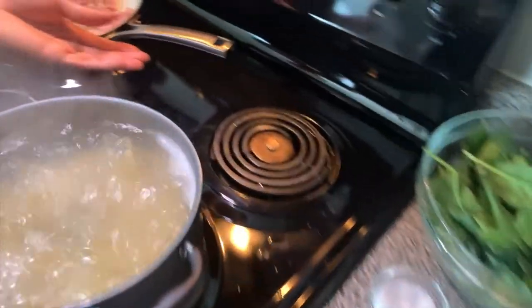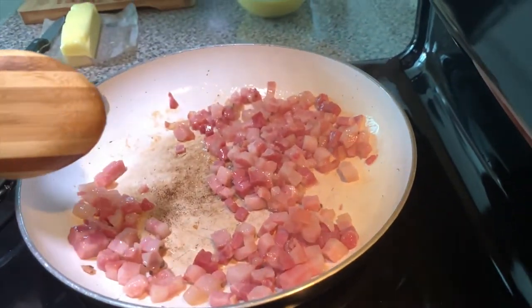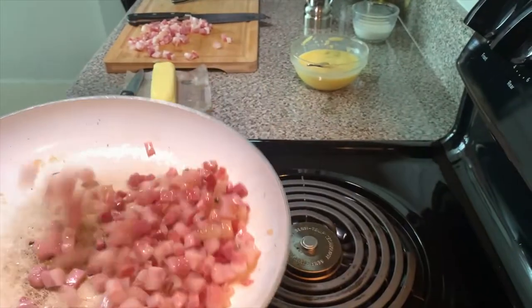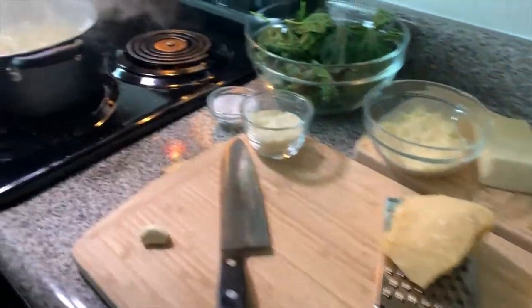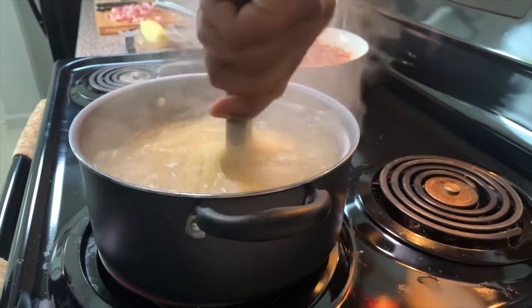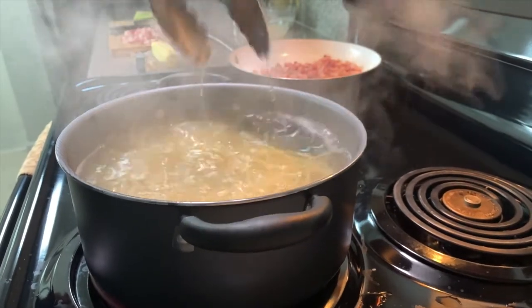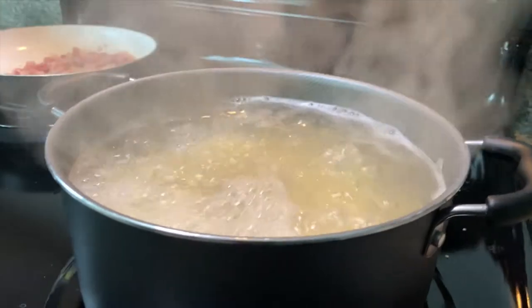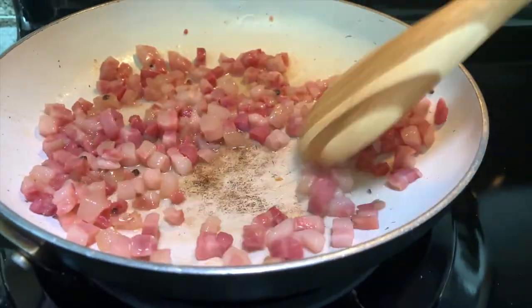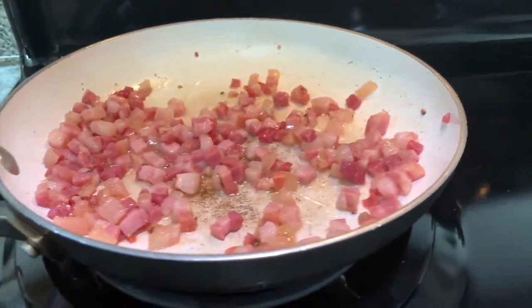I'm going to check on my pancetta — going to eat up just a little bit. Come back with my pasta. You want to constantly turn it — that ensures that it doesn't stick. Every two or three minutes, you'll return. No clunky pasta, no sticky pasta. Check back with my pancetta.